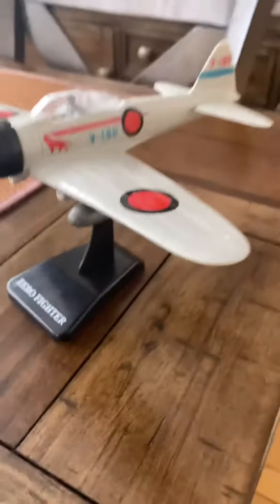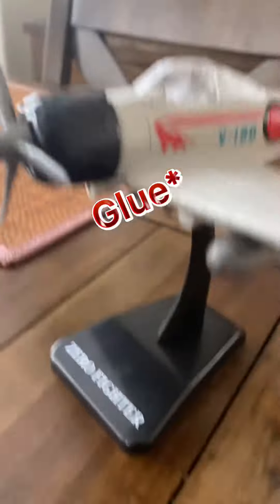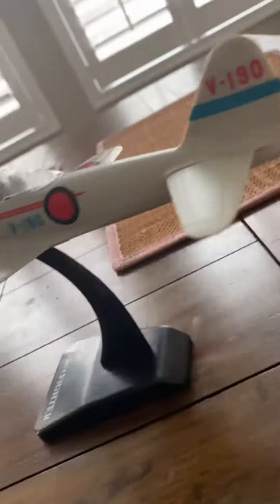All right guys, so I just finished building the Zero, and this is what it looks like. I had to tape the engine because the instructions were unclear on how to put the engine in, but yeah, this is what it looks like.